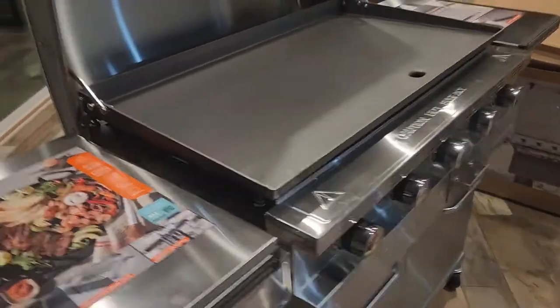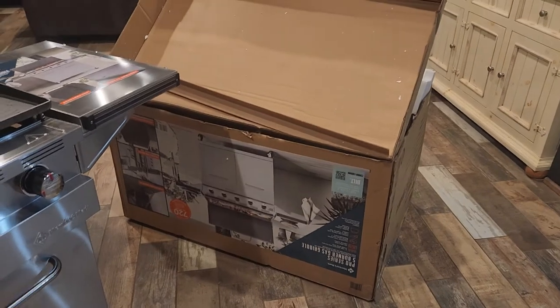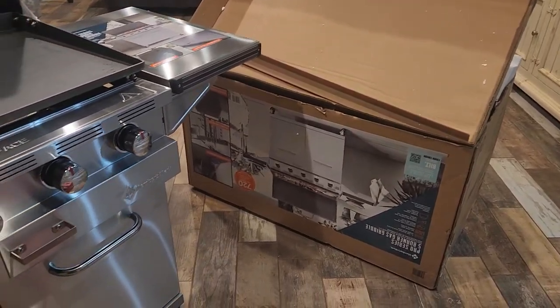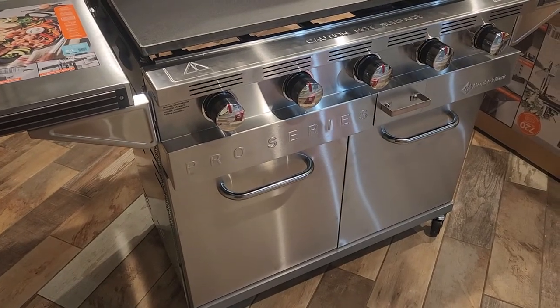This is a very heavy unit. The box is right there — it's big — and I will get this thing fired up and do a quick demo.